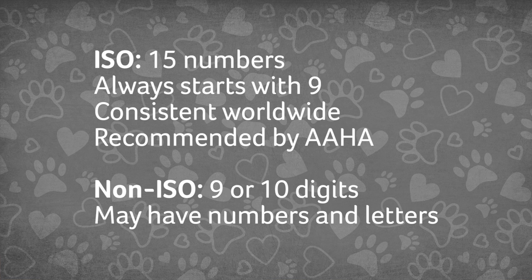What if your pet already has a chip? How can you know if it's ISO or non-ISO? ISO microchips have 15 numbers and always start with the number 9. Meanwhile, non-ISO microchips have either 9 or 10 digits and may contain a mixture of numbers and letters.